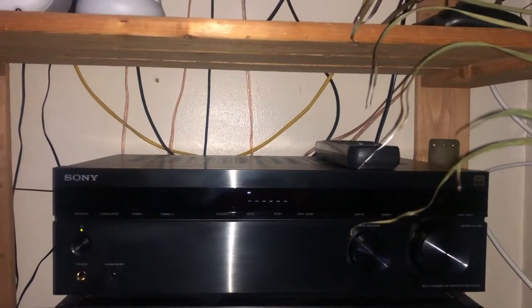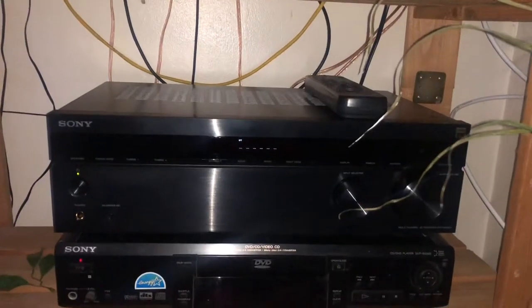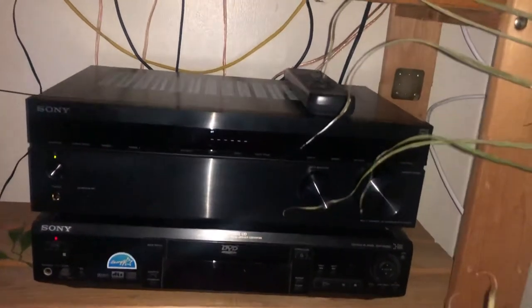I'm going to show you a problem I had with my Sony receiver when I was trying to use it with my PlayStation 5. The problem I had was the subwoofer was not turning on, but it was turning on for everything else but the PlayStation 5.